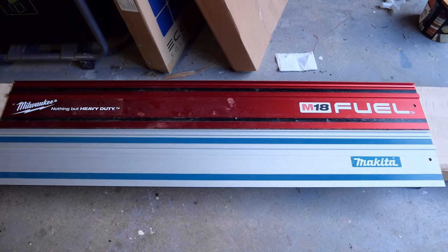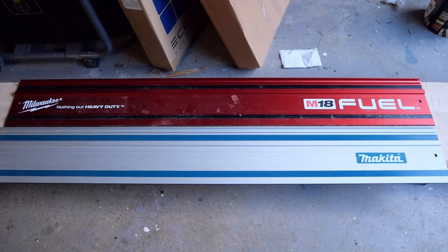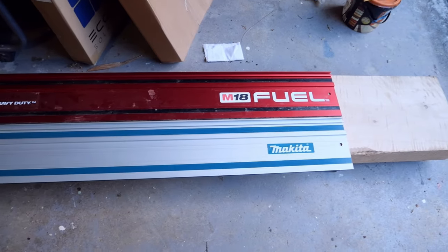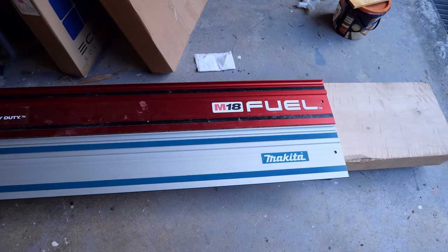I have a Milwaukee track, a Makita track, and some Makita joiners, so I'm going to clip them together. I'm cutting a nice big slab of Lawson Cypress here to get rid of some scabby bits on the edge.